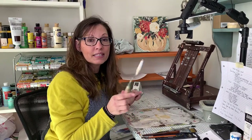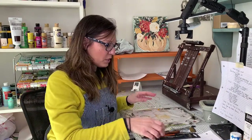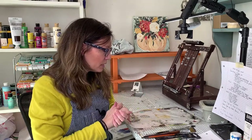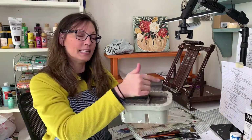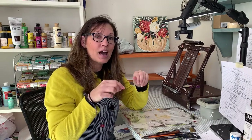Palette knives are great for mixing colors — so even if you don't use one on your paintings, it's great to have for mixing. You also need some type of water source. I use a container with two sections: one to clean your brushes and one with clean water to keep your paint moist. You can use coffee cups or glass jars — whatever you like. Just clean your water out pretty often.